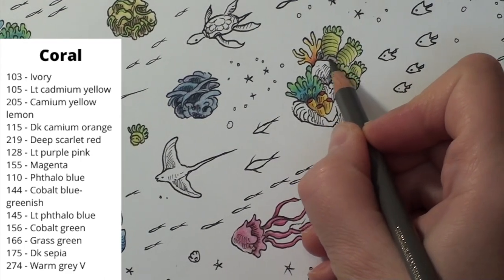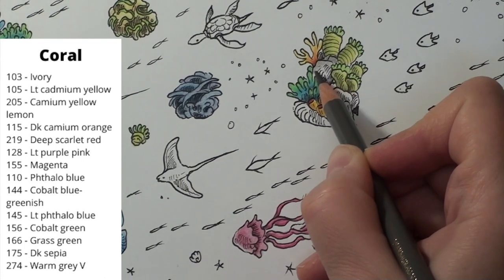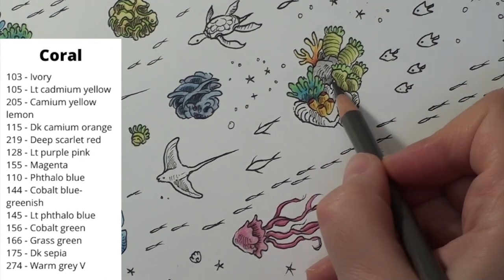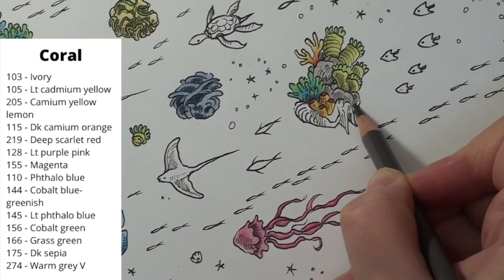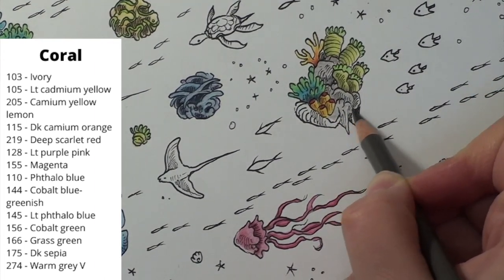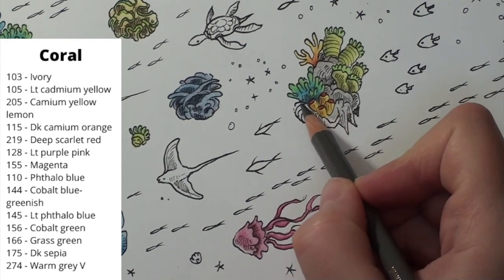That was the last true piece of coral left in this section. I have this rocky clump that the coral is attached to, and I put in a base layer of the warm gray five to cover. Some of this might actually be coral, but it is hard to tell, so I am going with rock. I bring in the sepia to put in shadows, some of which are noted in the liner, while others I go based on overhangs and overlaps.